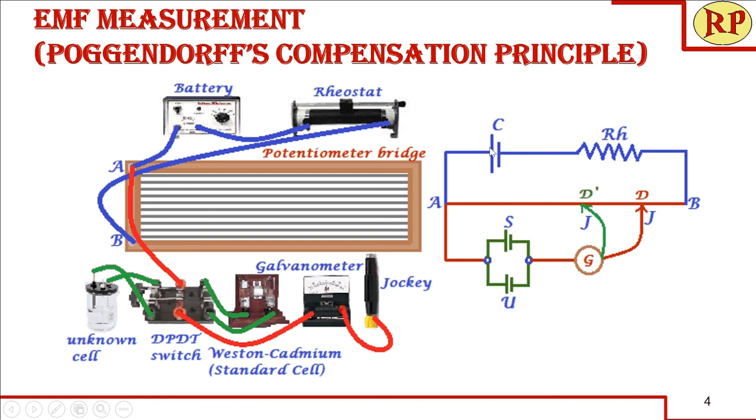Now we will look at the potentiometer bridge connections. From the same point A we connect to a DPDT switch — that is a double pole double throw switch — then to a galvanometer, and a sliding contact called the jockey. We say double pole double throw because we have two poles and we can throw the switch on both sides. Whichever side we throw, that particular cell becomes active. From the DPDT switch we connect to the galvanometer, and from the galvanometer to the sliding contact — the jockey.